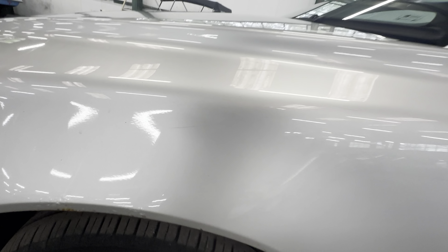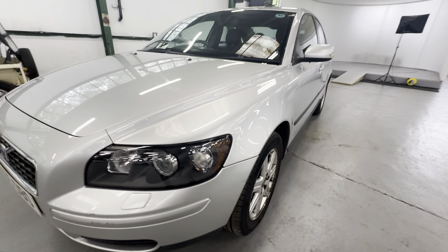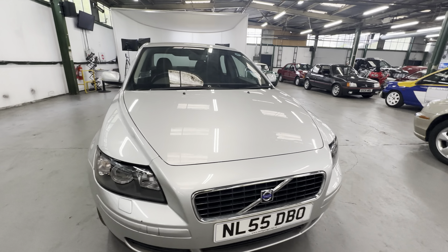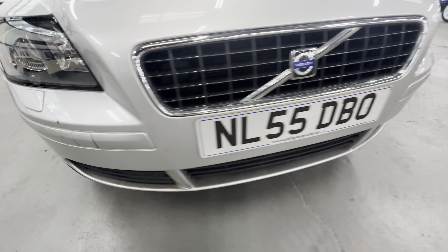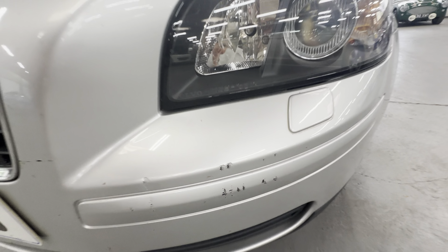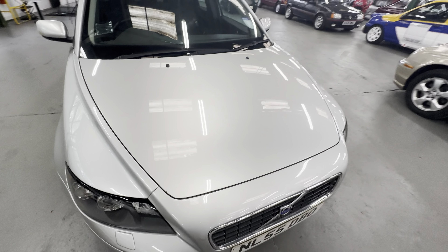Continuing forward, there's a very light scratch just there on the front wing, and there is a little bit of rust starting on the front wing itself. Coming around on the front, the headlights are lovely and clear — not fogged up or needing polish or anything like that. We do have a bit of a mark just there, and another one just here — a couple of stone chips but nothing major. The bonnet itself is all nice and straight.